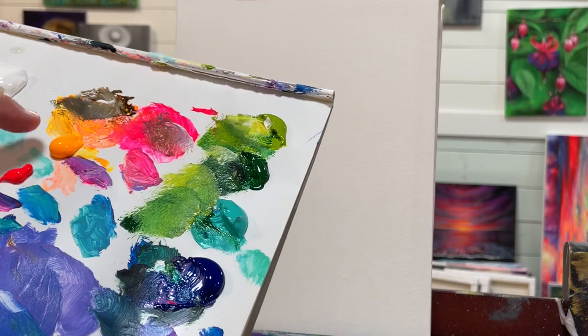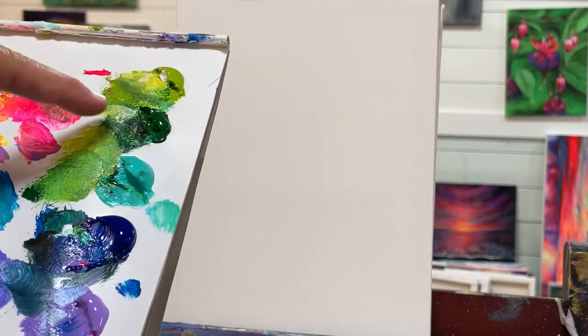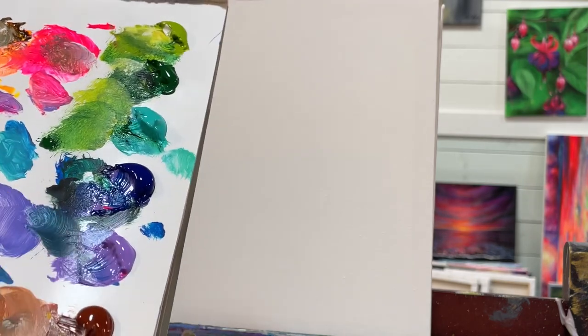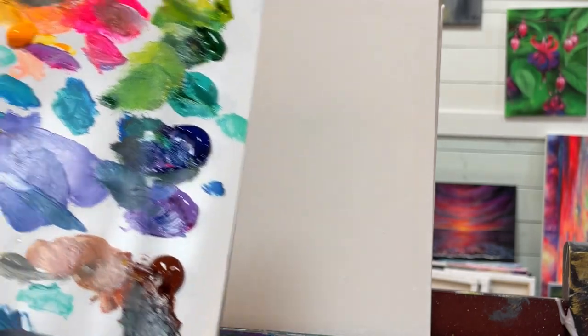White, neon red, yellow warm, light olive green, hunter green, bright aqua green turquoise, phthalo blue, brilliant purple, burnt sienna, and dioxazine purple.